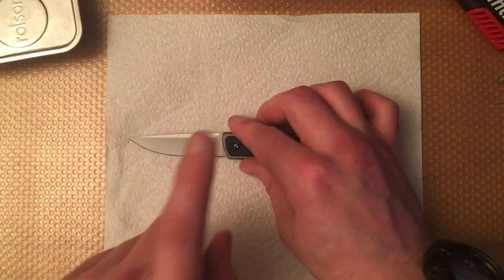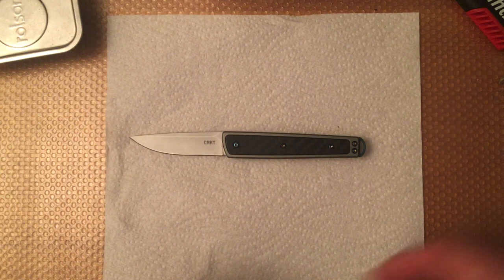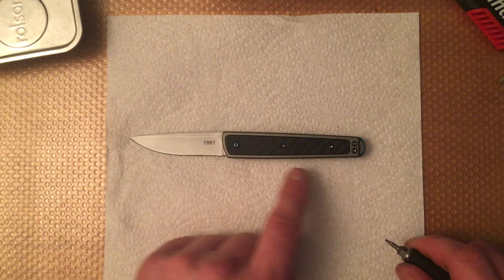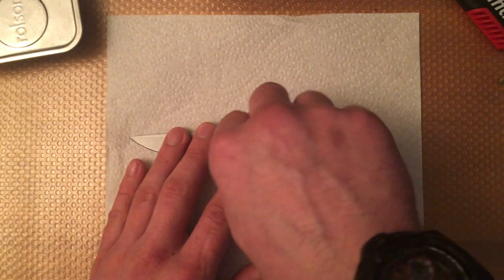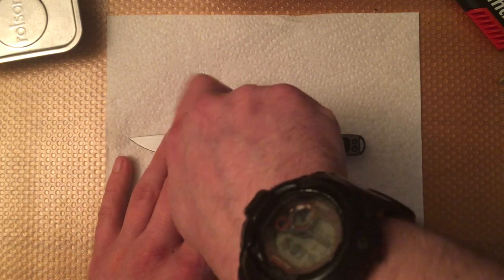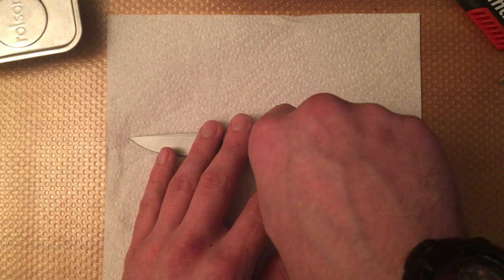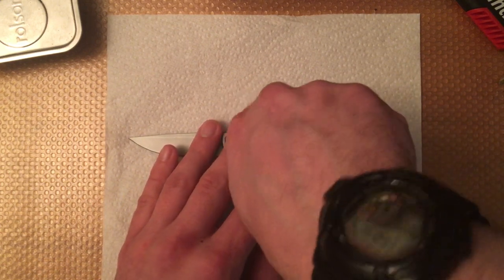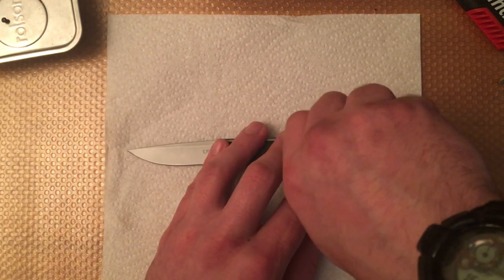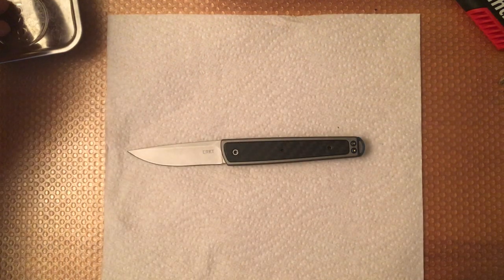We're going to take this knife apart and have a look on the inside. Every screw here is of the same size, which is something I very much like. Unfortunately they're all T6, which is something I don't like. The best way I've found of doing this is to take out the pivot and the two screws in the inlay on the show side. They are both different sizes to the pivot screw but the same size as each other as far as I can tell.